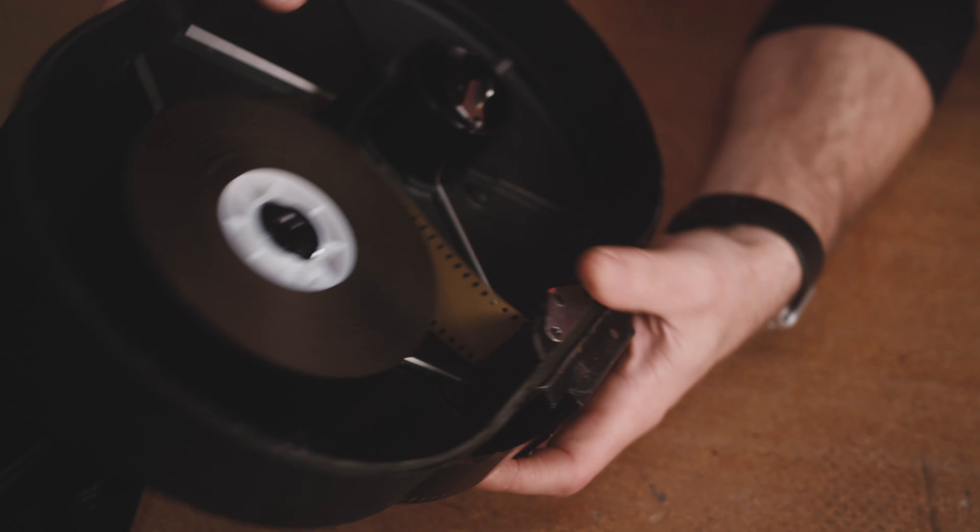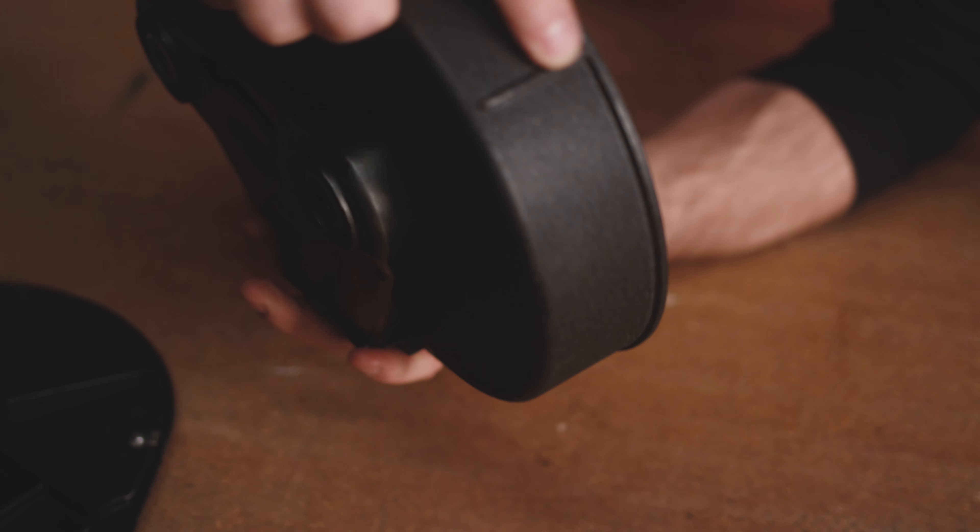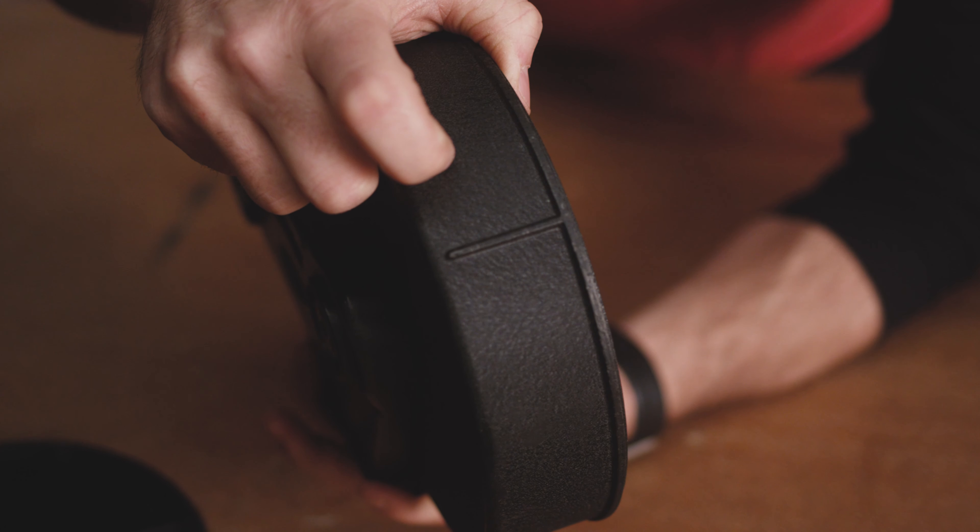The Arri 2C has a couple of different magazines — there's a 200 foot magazine and a 400 foot magazine. Today we're gonna be loading the 400 foot mag.